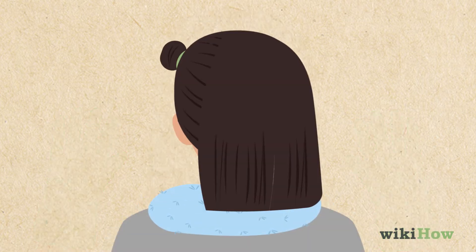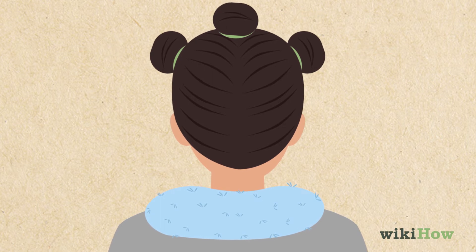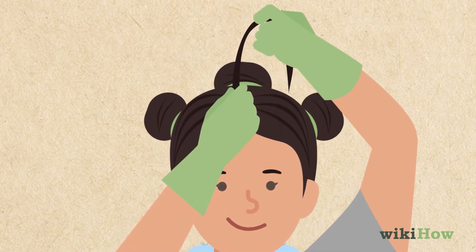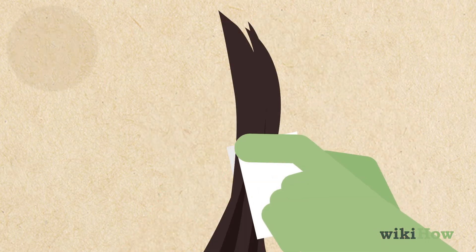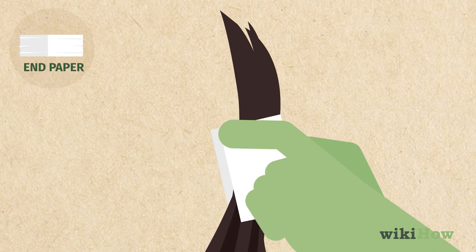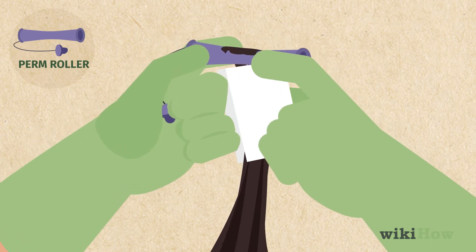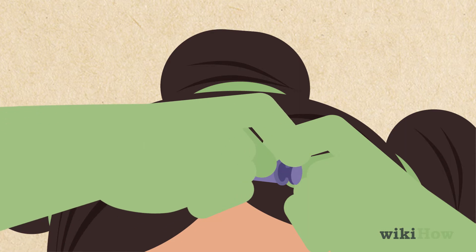Now, part your hair into three sections and tie the side sections into buns. Pull a thin section of hair from the middle section at the front of your hairline taut. Then, fold an end paper over the section and slide it up over the ends of your hair. Hold a perm roller over the end paper and roll it down the length of your hair until you reach your scalp. Close the rod to secure it in place.